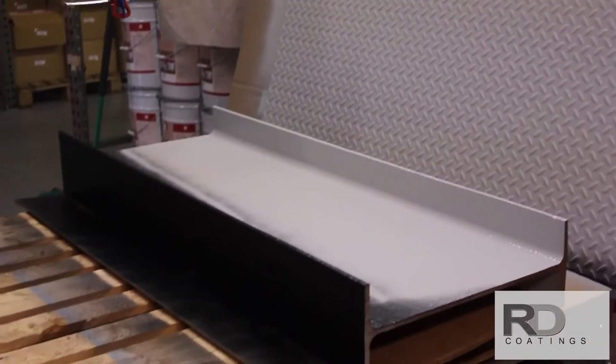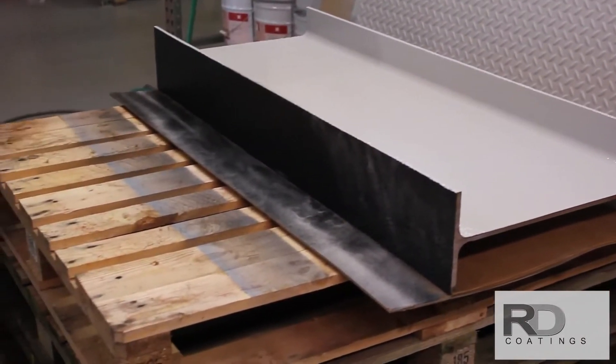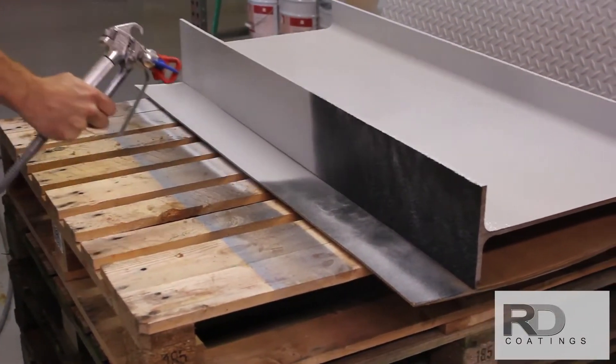Here we are applying a finish coat of Muracryl to both the steel channel and a diamond plate. This finish coat is being applied at 4 to 5 mils. Notice how easily light colors cover and fill surface irregularities in a single coat.